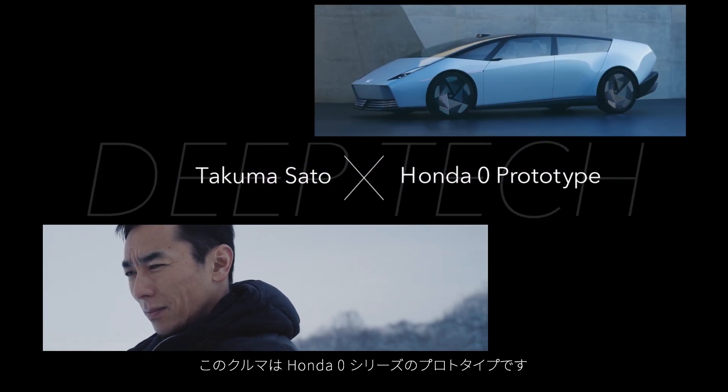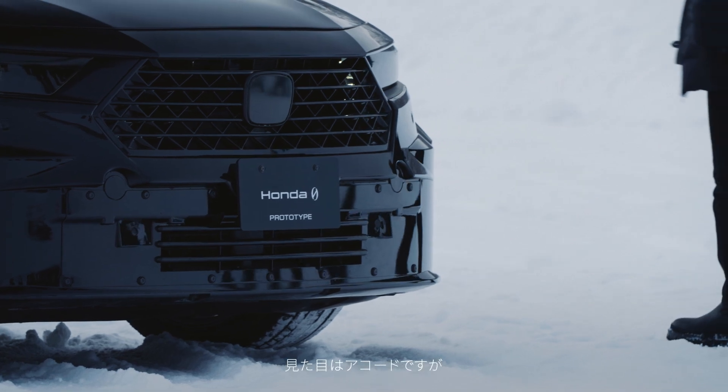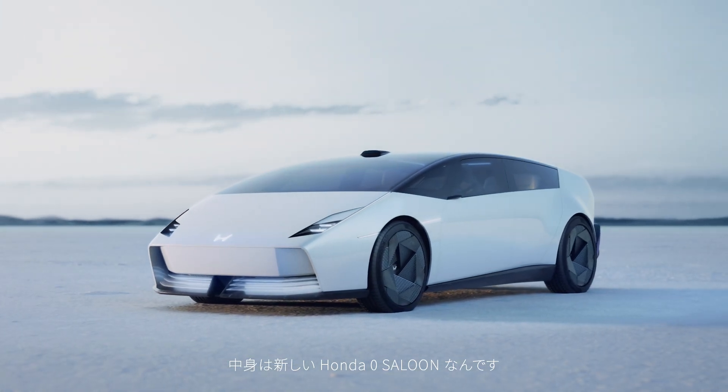This is the prototype of a Honda Zero Series. It looks like an Accord. Inside, it's actually the Zero Saloon.